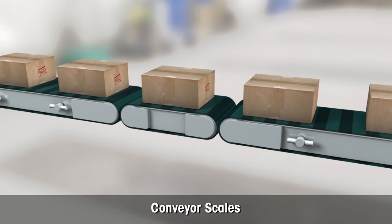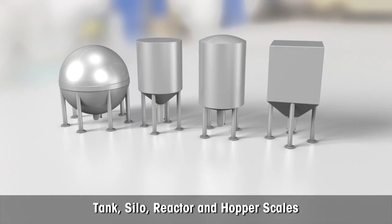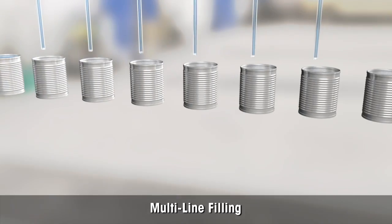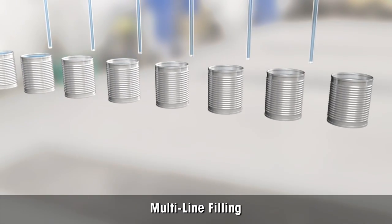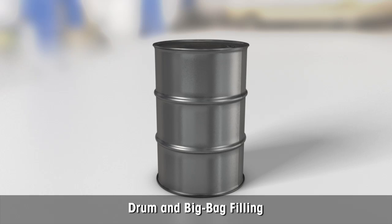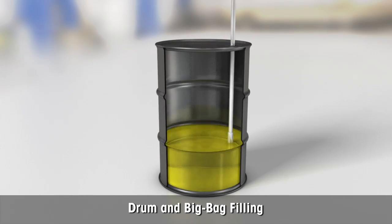The ACT350 can be used for conveyor scales. The transmitter is ideal for tank, silo, reactor, and hopper scales. It can be used for arrays of multiline gravimetric filling machines. Thanks to high speed weighing, the ACT350 is excellent for drum and big bag filling applications.